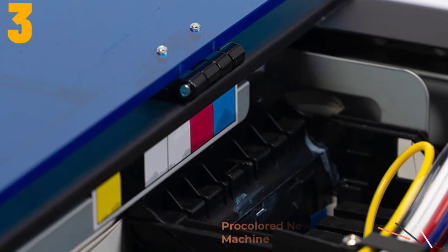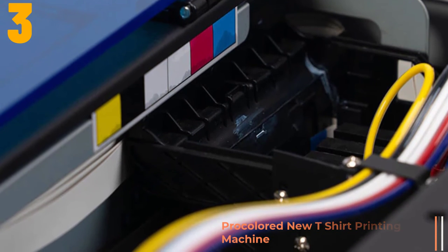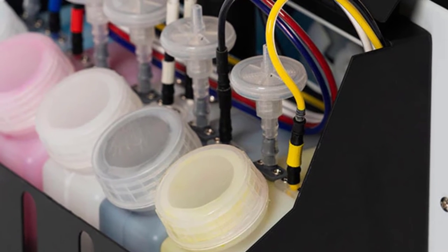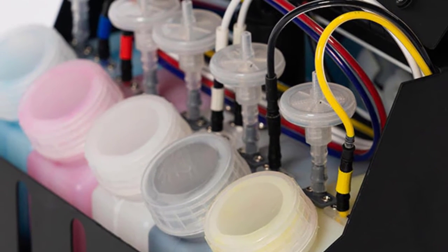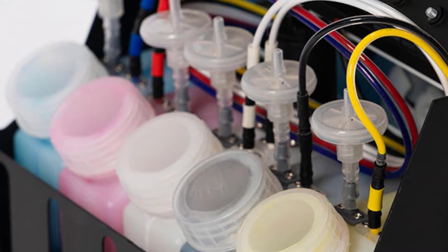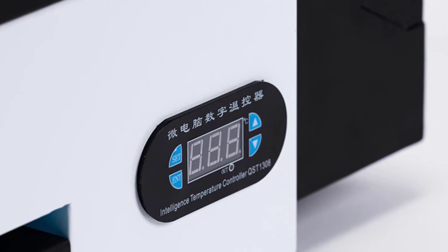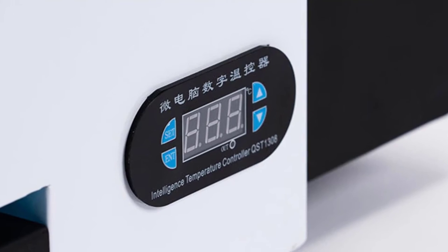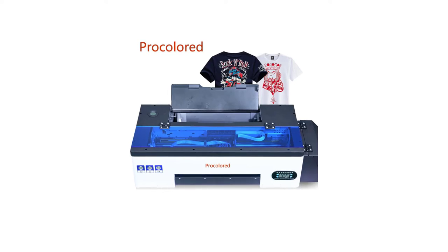Item number 3 is the ProColored New T-Shirt Printing Machine. Specifications — Brand name: ProColored. Supports network printing: wired. Type: inkjet printer. Certification: CE, FCC. Interface type: USB. Max paper size: A3. Origin: CN. Paper feed mode: auto. Print speed: 28 parts per million. Double-sided printing: yes. Voltage: 100–240 volts. Application: for commercial use.